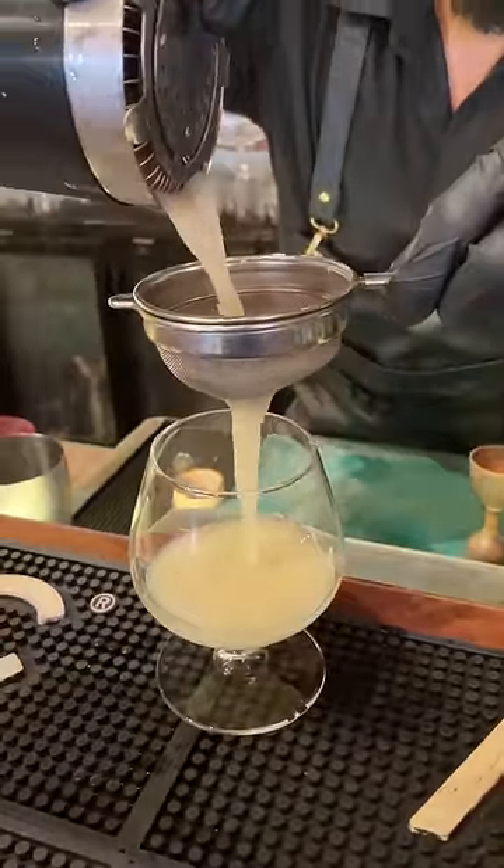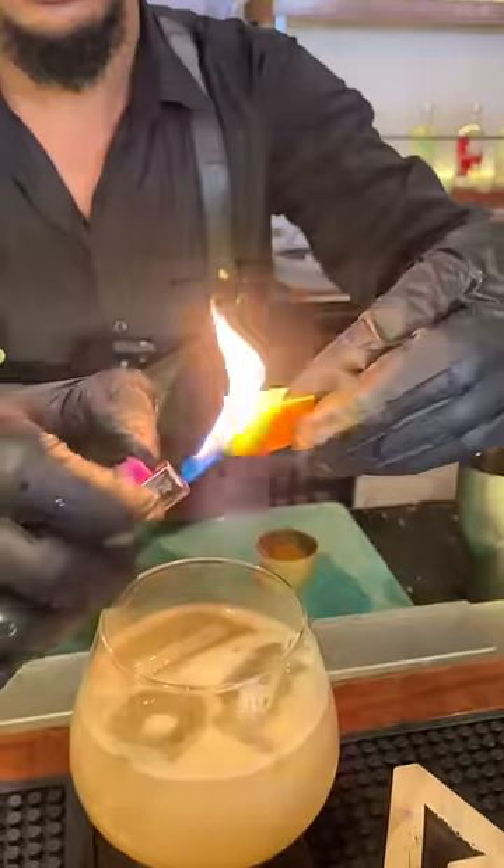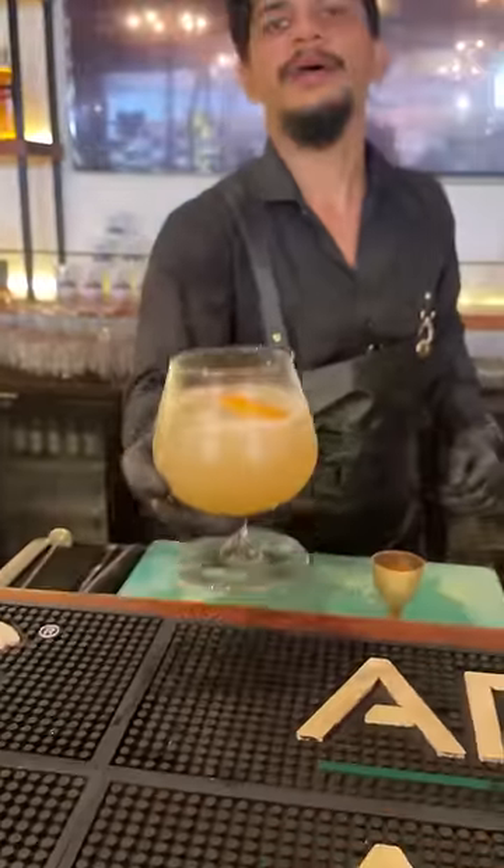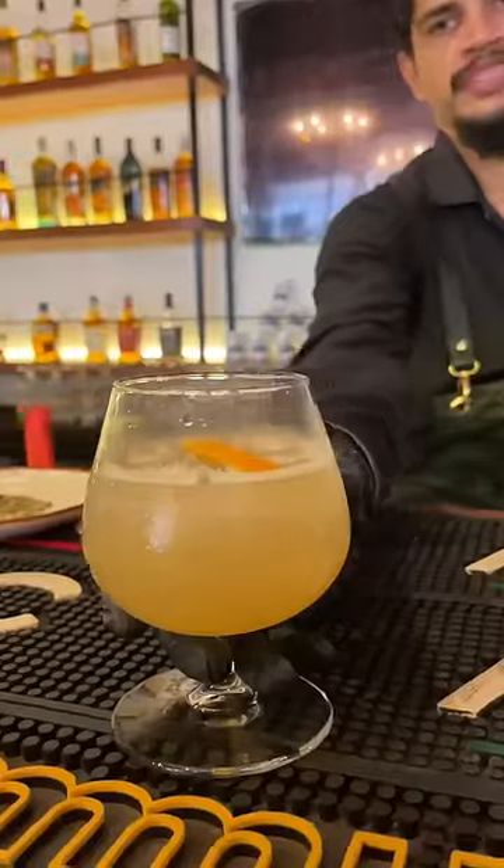And I will double strain it. And here you go — the Ace.